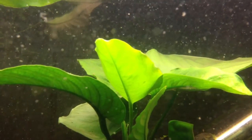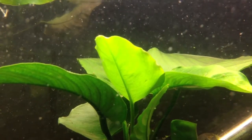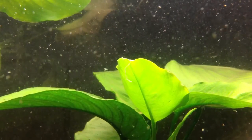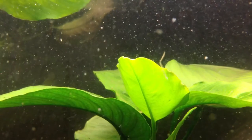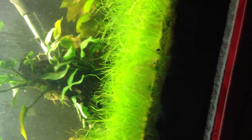Okay, video number four of the anubias leaf. Comparing this to yesterday's, it grew a bit more - not a lot, but you can see around the edges it got a little wider. This is four days of dosing with Flourish Excel, and it does have very high light in this tank. It's a noticeable difference from yesterday and definitely a noticeable difference from three days ago. So that's how fast an anubias leaf can grow if given really good conditions.